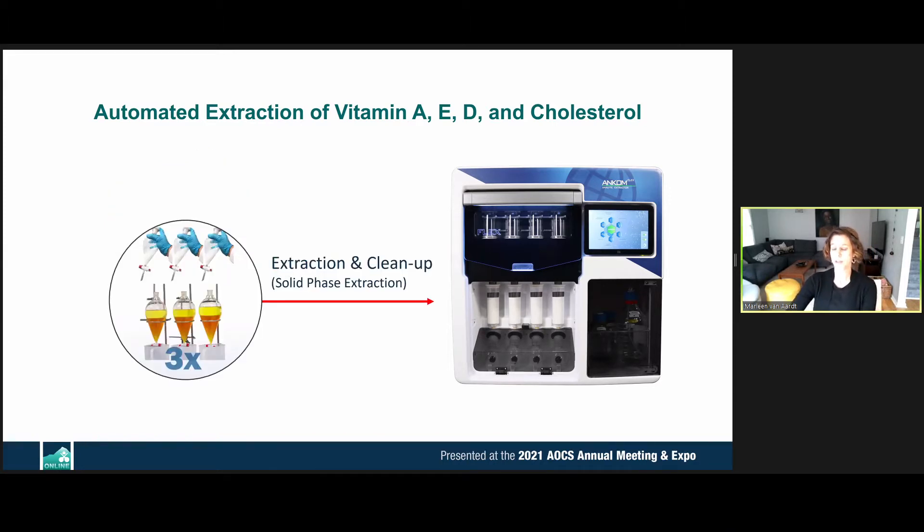Next is a complicated, time-consuming, glassware-intensive extraction method. This is replaced in the automated SPE method by SPE columns. Through this, we sidestep the problems with emulsions and all the washing of glassware, as this is a disposable component of the method.